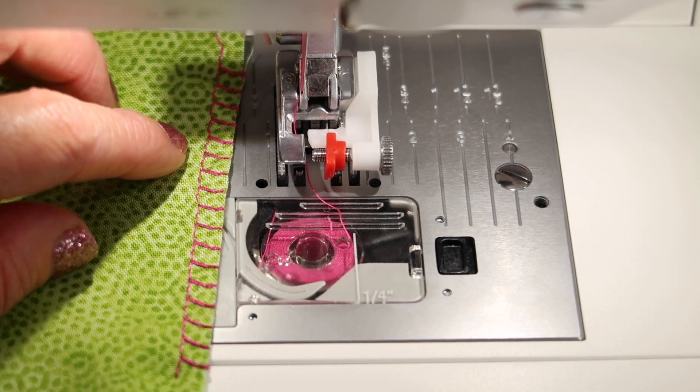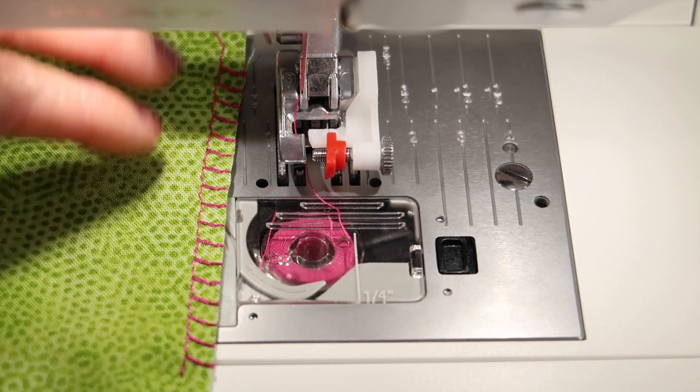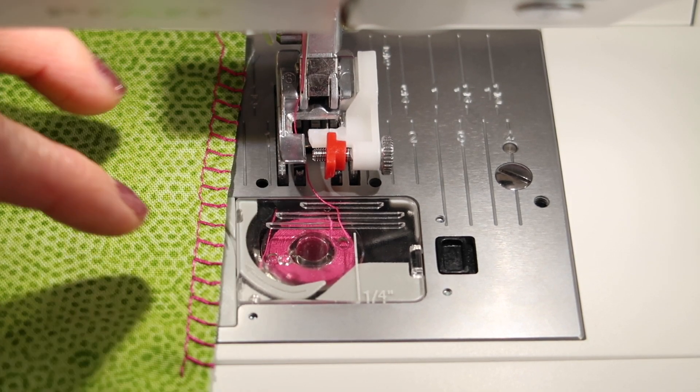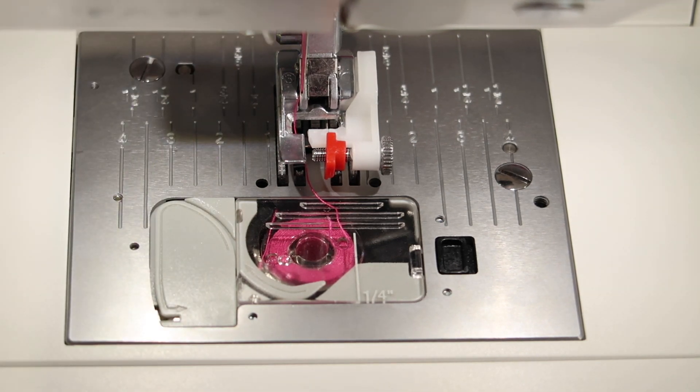Sometimes people will do this on a single layer and then sew their pieces together. Some will sew their pieces together and then just overlock the raw edges all as a pair and put them together. But let's just switch — all we're switching is fabric.